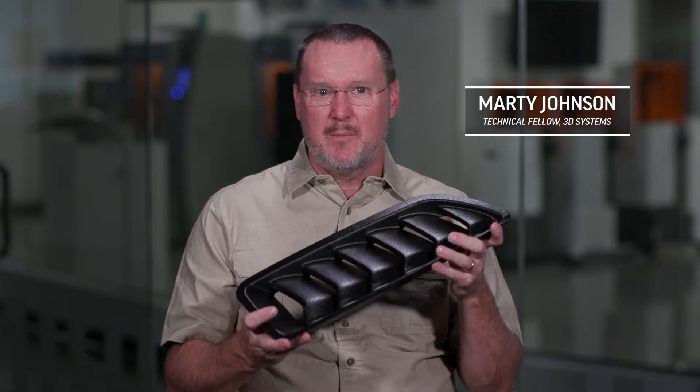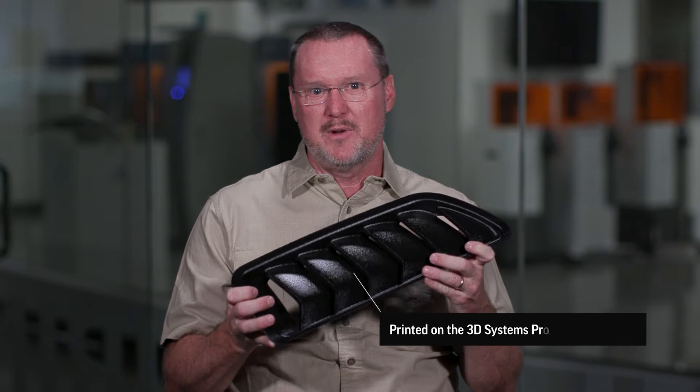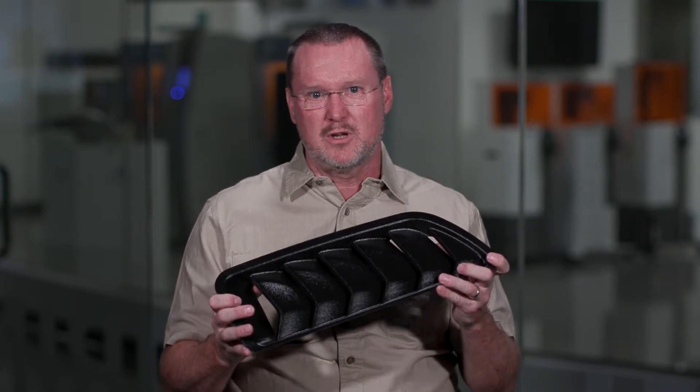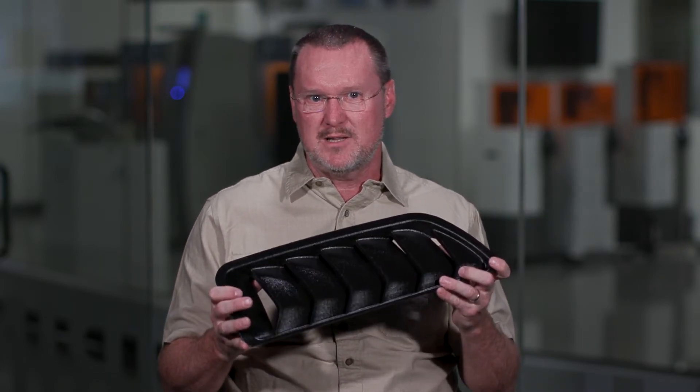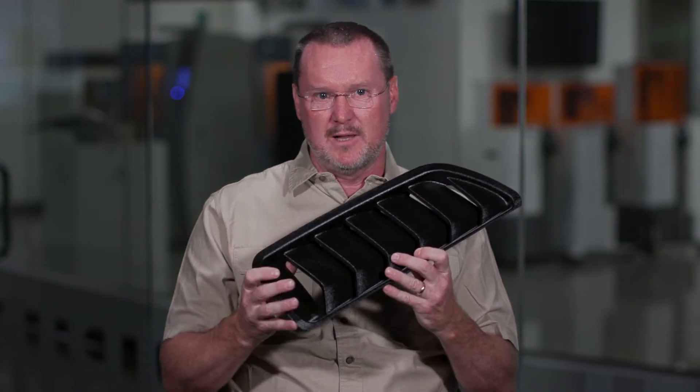Hi, I'm Marty Johnson from 3D Systems. Today, we're here to talk about the Acura AMX Rigid Black. It's a revolutionary material that has really good long-term environmental properties and really good toughness. What we want to do today is show you some post-processing best practices that help you get that toughness and that long-lasting capability.